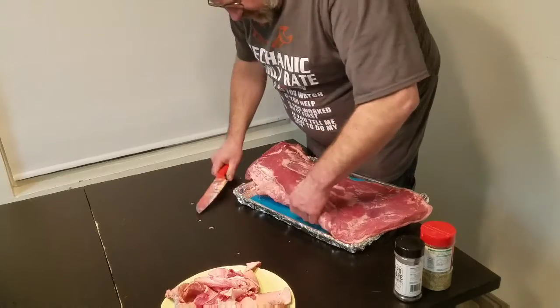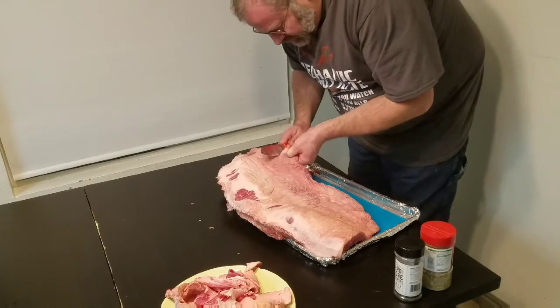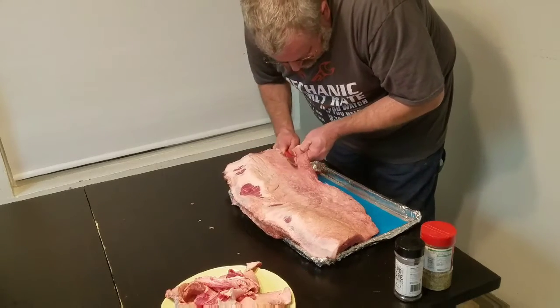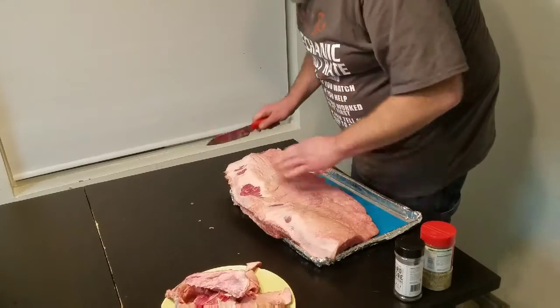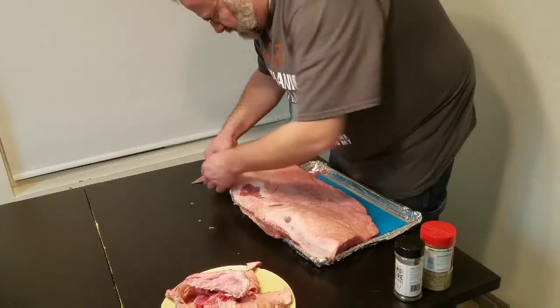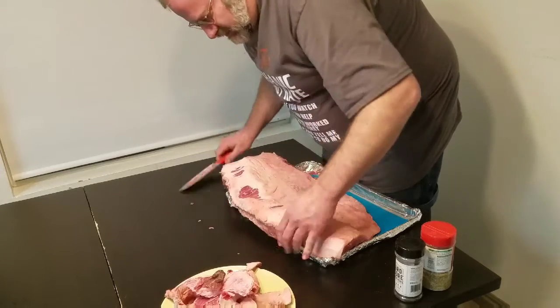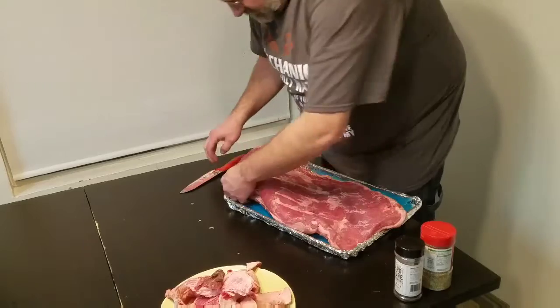There's a big chunk right there that I want to get off. Just kind of square this up right there. If you've got any chunks hanging off, just cut those off — they'll just burn.